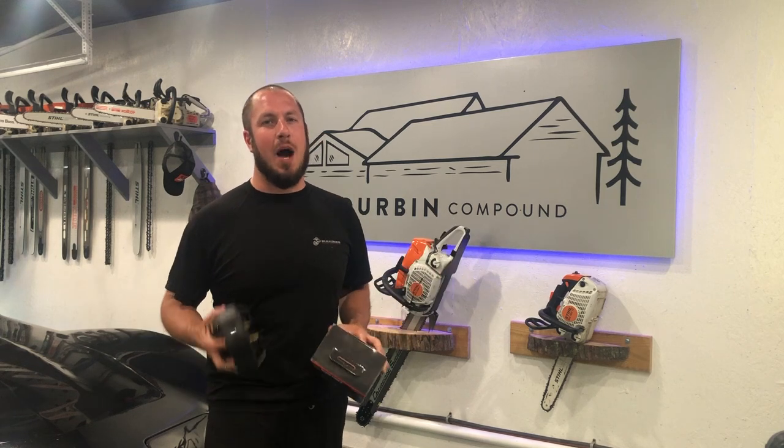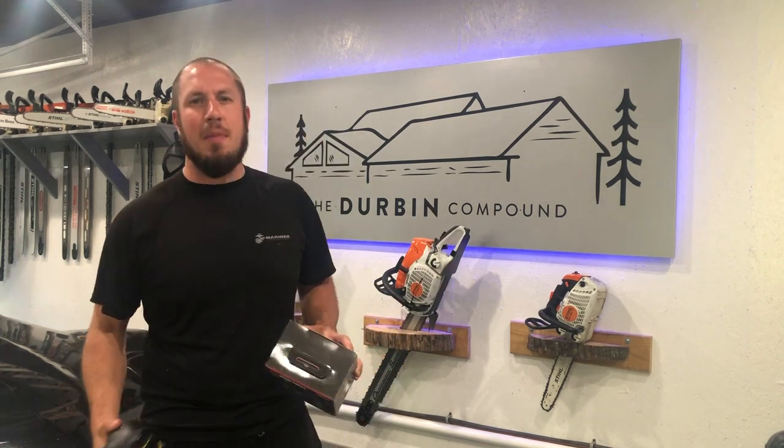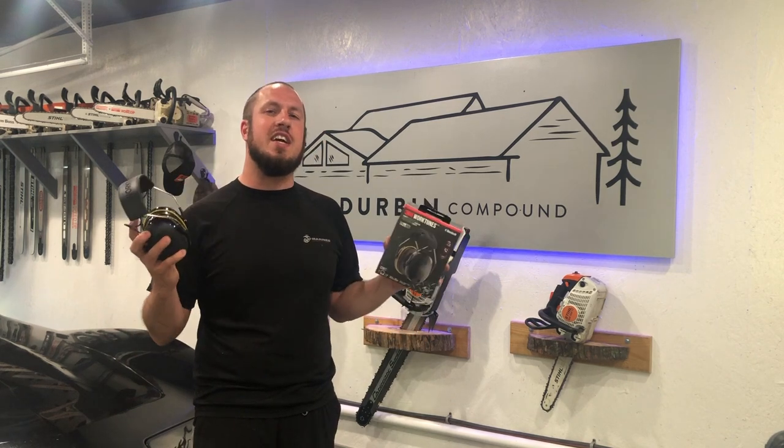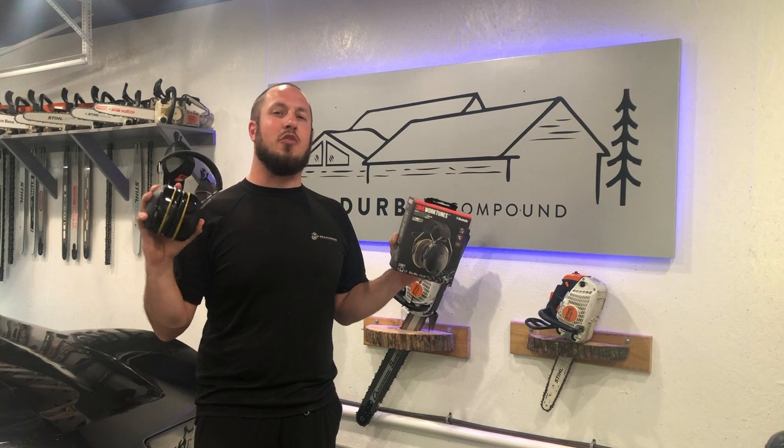What's up everyone? Welcome back to the Durbin Compound. If you haven't met me already, my name is Devin Durbin. Today on the channel we're talking about the 3M WorkTunes. These things are pretty incredible.